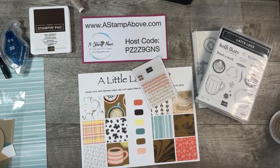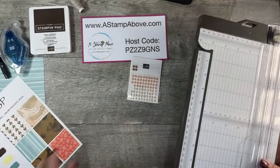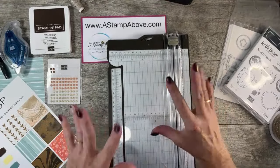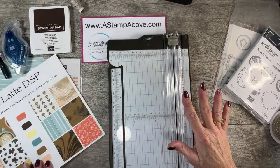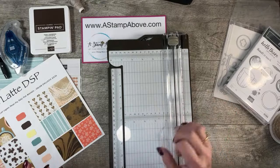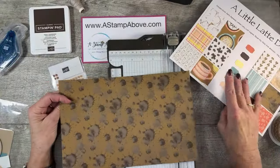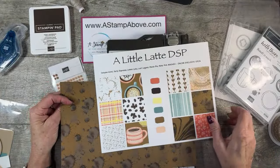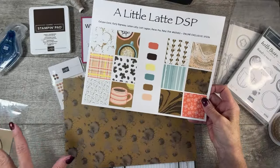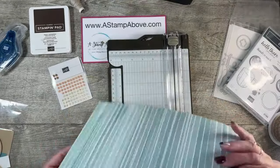I think we're ready to rock here, you guys. I have some team members that are also traveling to Houston, and by the time you see this video they will have already received their gift. That's what I'm sharing tonight as my video tutorial — the gift that I'm giving to my team, because it is so stinking adorable. I have a piece of designer series paper from the A Little Latte DSP. I chose this particular pattern and I've got two other projects to share using different patterns — so you'll get a really good variety.